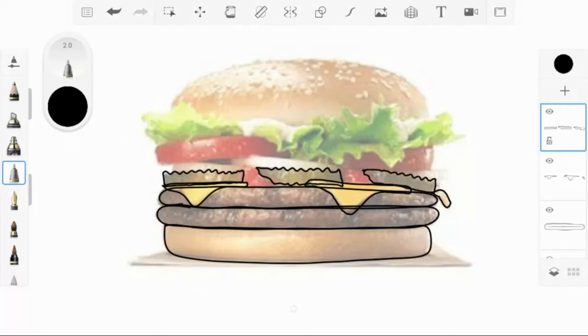It's super important you guys are adding a new layer every time. I'm going to do the ketchup in here — that looks good. I'm going to move on and do the onions. Then add a new layer and go ahead and do the tomatoes.